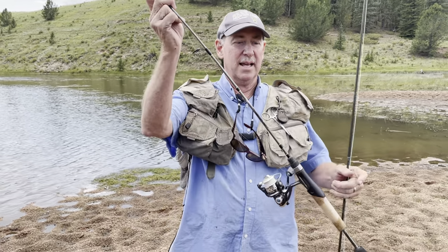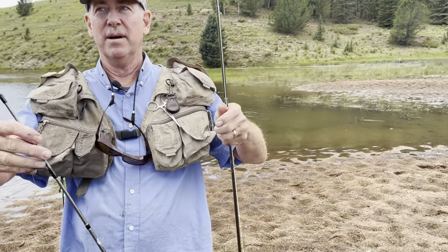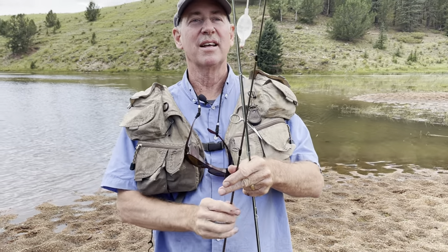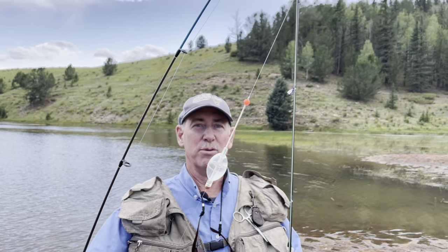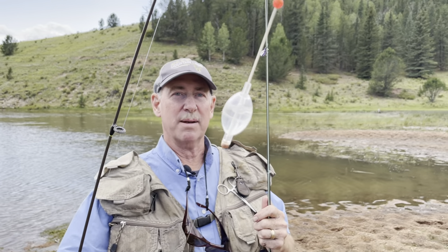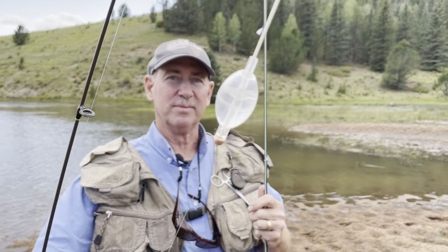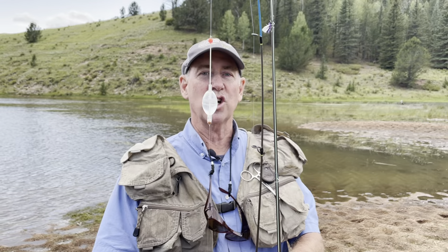This spinning rod, as you notice, has a standard open-faced spinning reel, but on the end we have something a little different — a bubble system. This is a bubble you can get at most Walmarts, fly stores, or fishing stores. If you look closely, that bubble has water in it. Water allows you to cast this line out a distance of about 25-30 yards where the fish are.